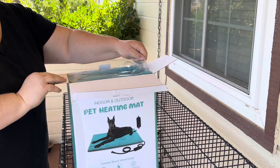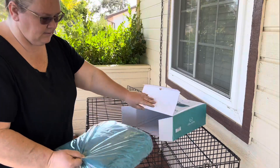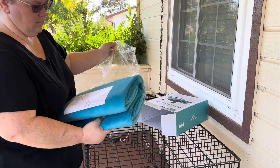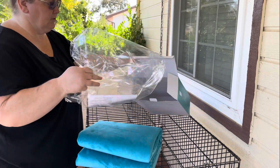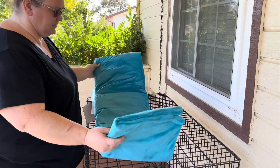So we'll open it up, see what it looks like. Looks pretty nice. It's super soft, plush, kind of like a blanket. We need instructions — we'll stick that in there to open it up, see what it looks like.